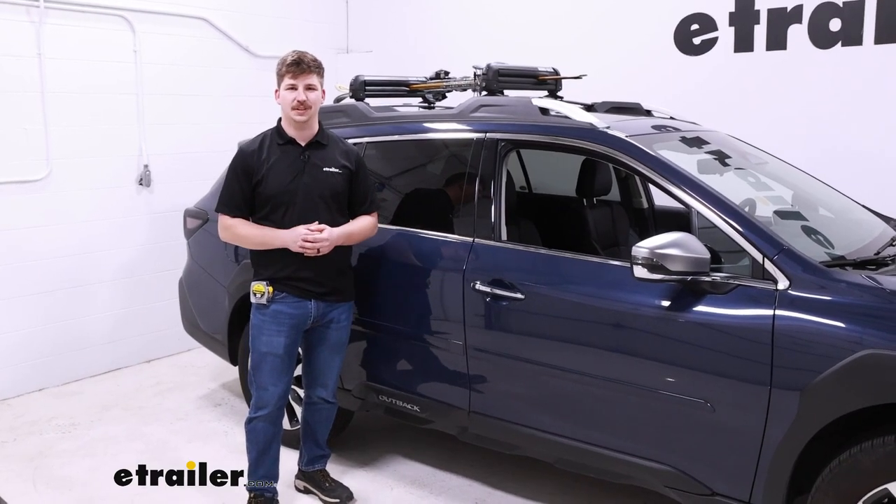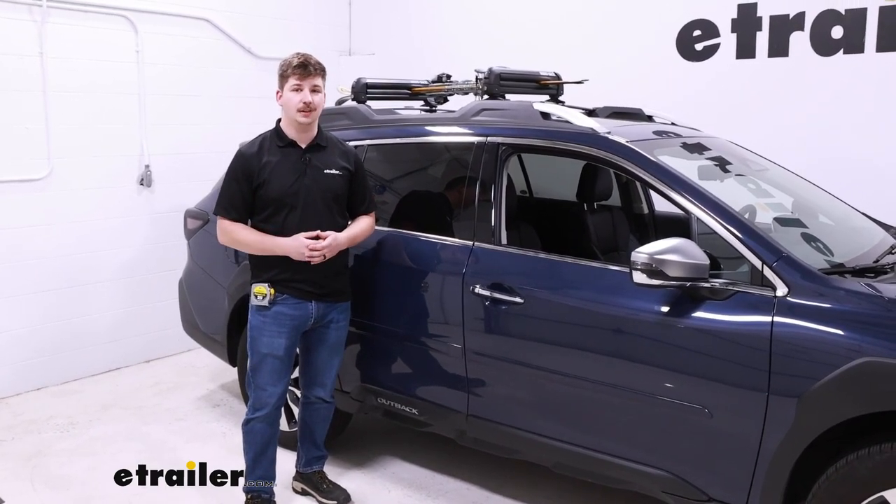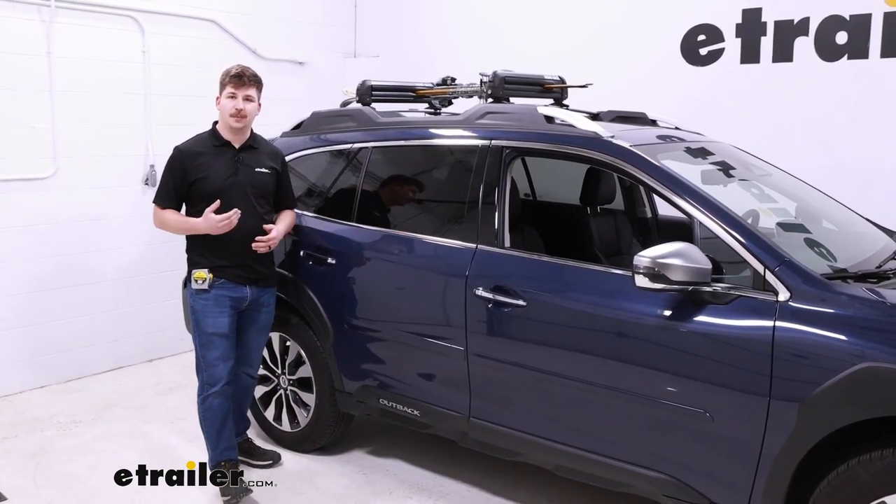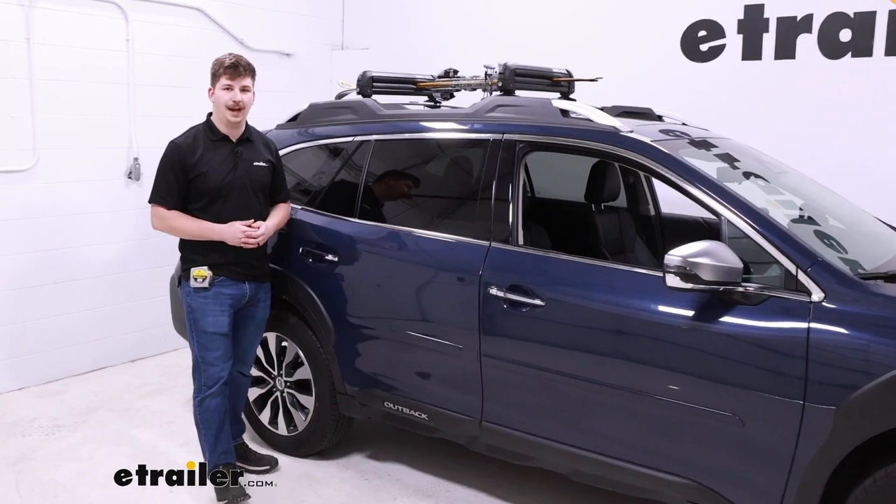Hi everyone, Aiden here at the trailer. Today we're going to be taking a look at the Rhino Rack Ski and Snowboard Carrier and seeing how it fits on the top of our 2023 Subaru Outback.